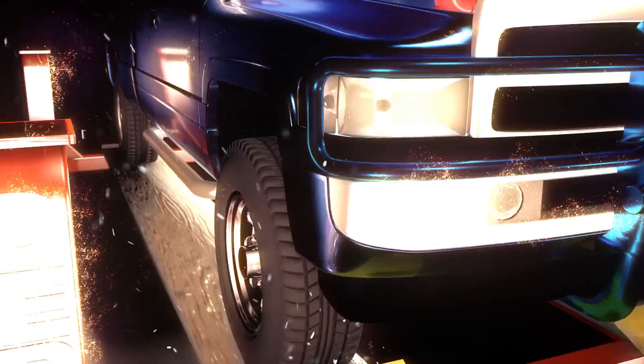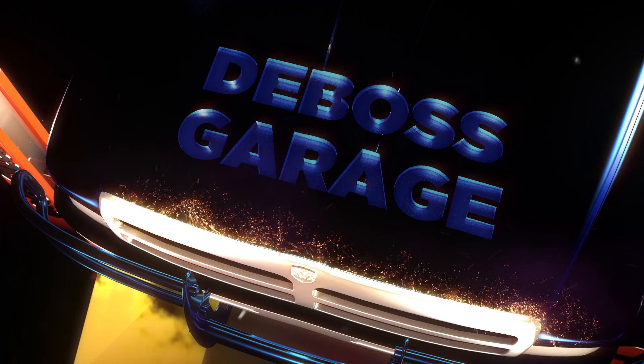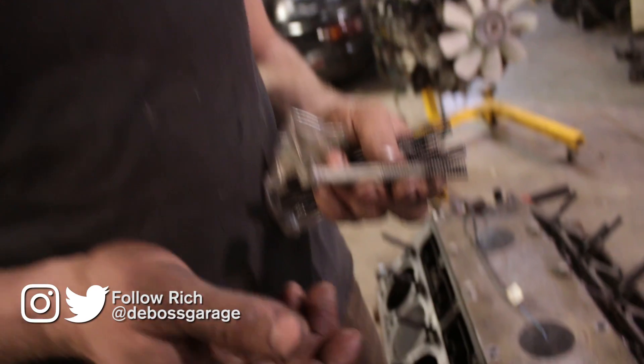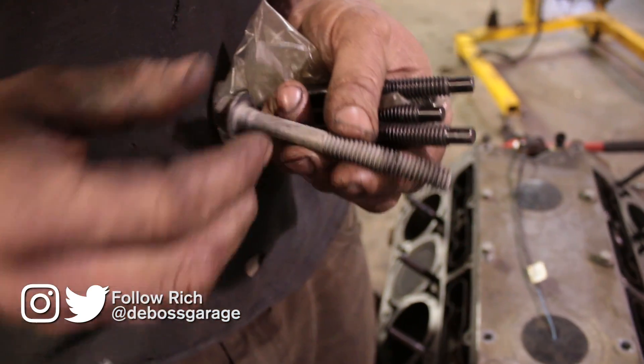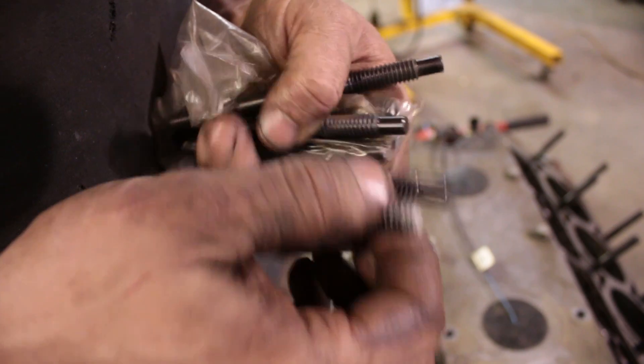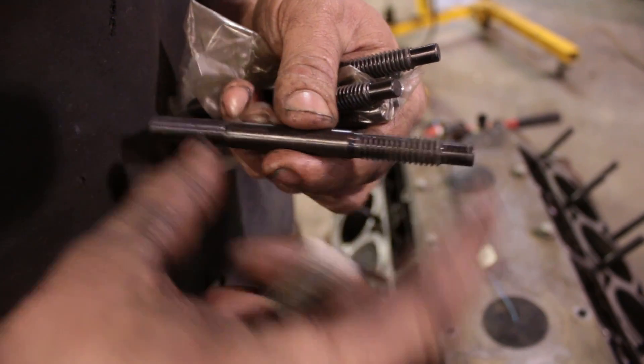This is a theory on studs and nuts and bolts — specifically the difference between head bolts and head studs and whether you need them. If you're going to boost it, it's always a good idea to use studs. The reason is a bolt only has surface area on the threads at the bottom, whereas the stud has it on both ends.